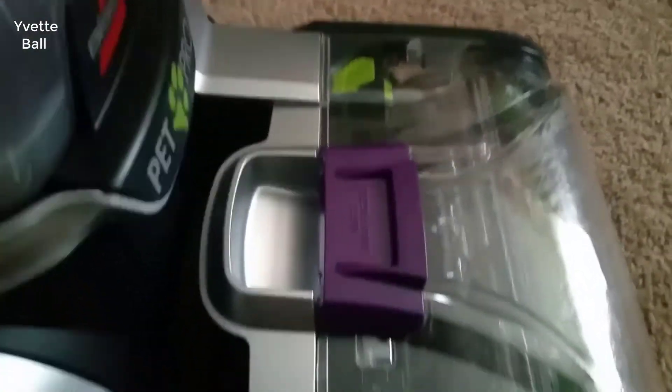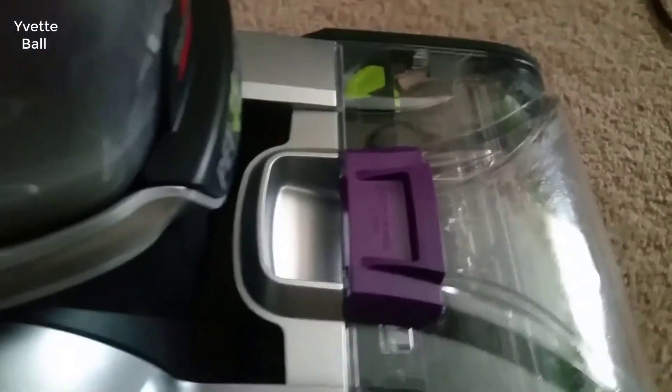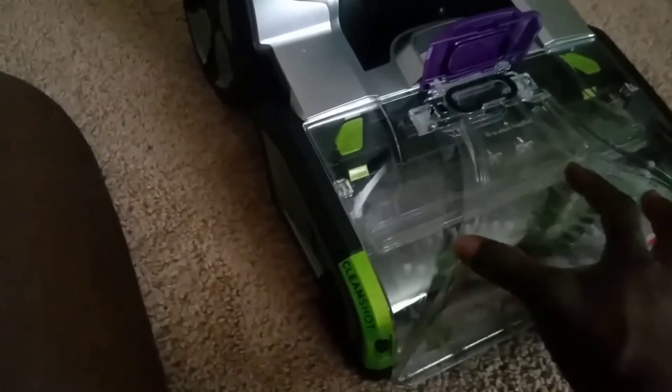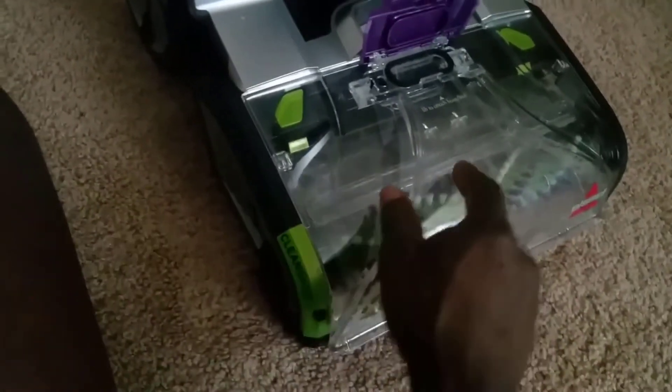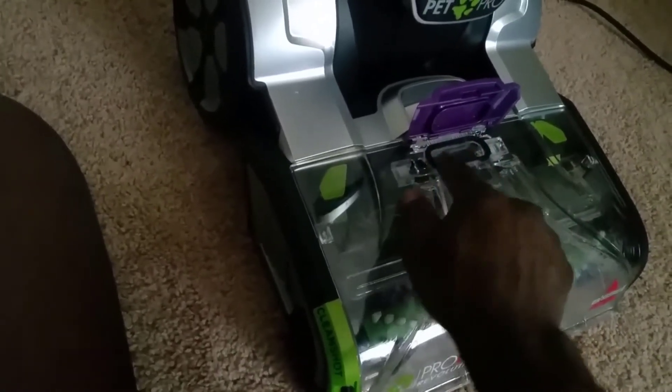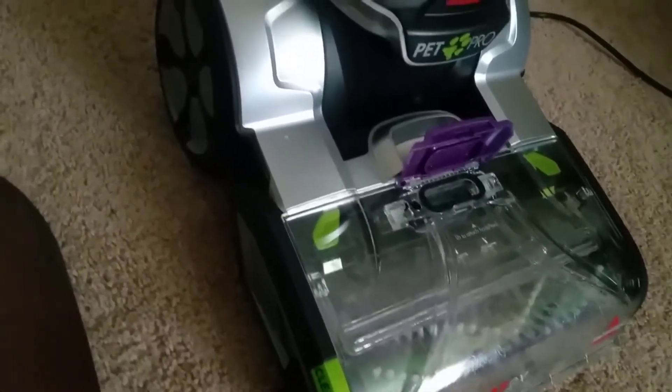Why do people choose this model? Bissell Upright Carpet Cleaners out-clean many other brands in terms of carpet cleaners for pet owners. There are four Bissell models specialized for pet messes cleaning, and the ProHeat 2X Revolution Pet Pro Full-Size Carpet Cleaner 1986 is the newest one. Although it is a newly released version, it has gained the highest rating from users.